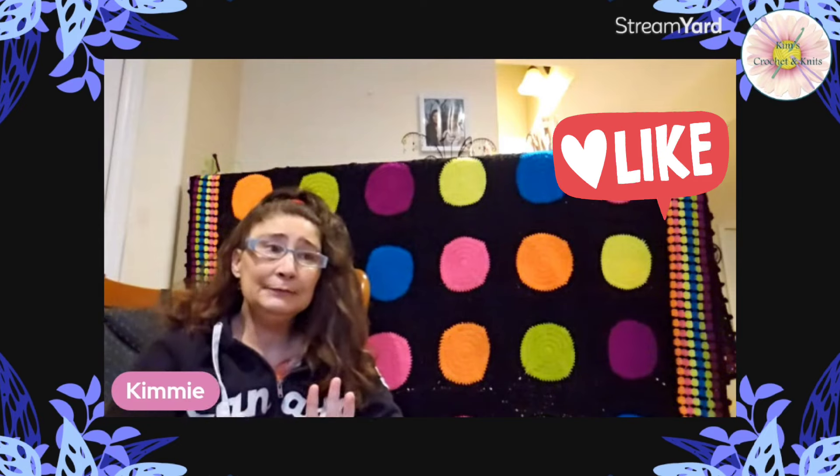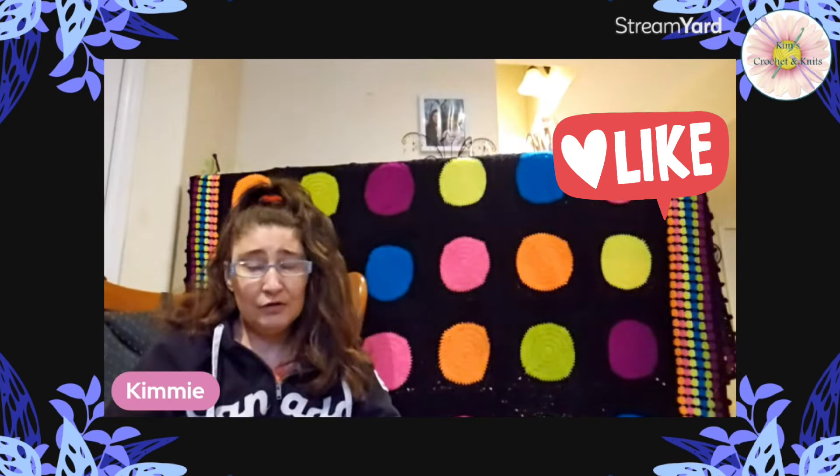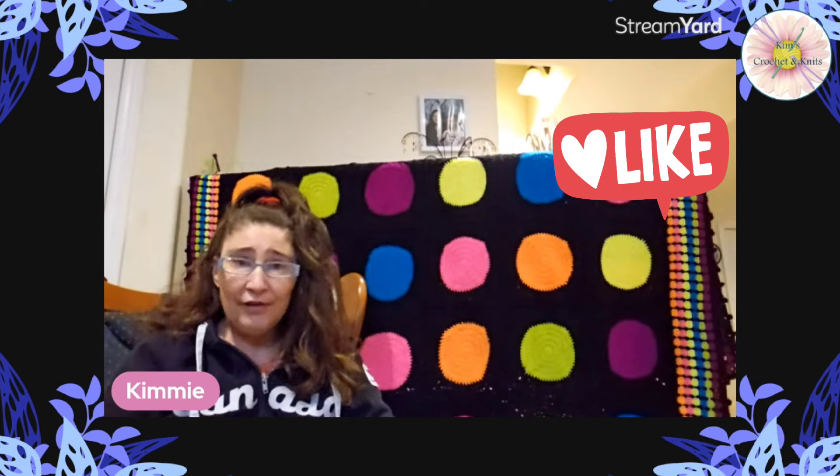Hello, my fellow yarnians! It's Kim from Kim's Crochet. I know I missed Monday's live at 6 PM, and I missed yesterday too. I was in bed all day — I just had no energy for anything. I just laid there, then ate something, and went back to bed. That's the gist of my Tuesday.